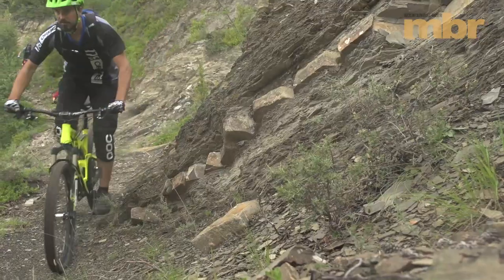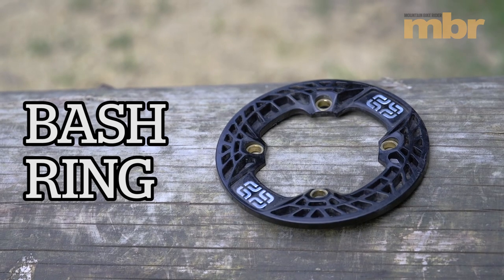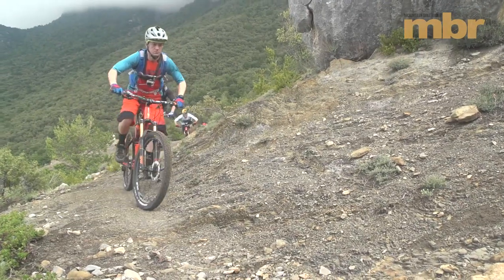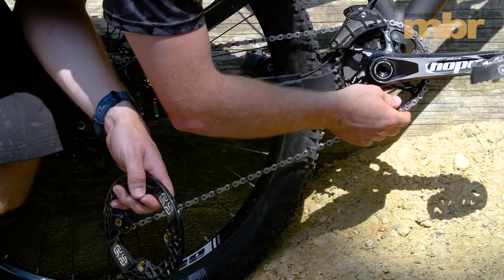Some chain devices and chain sets will allow you to add a bash ring. This is a full bash ring — it's worth considering. You're going to be riding in rockier terrain and it is going to protect your chain ring a lot more. Some of them will be able to fit just a taco guard underneath, just to help protect the chain ring.